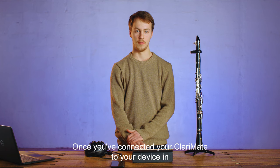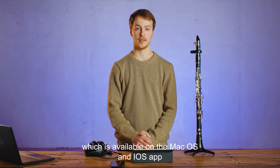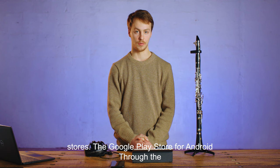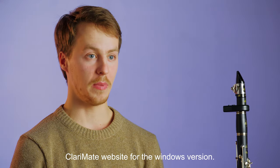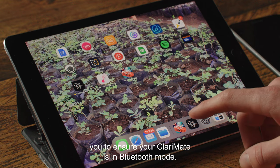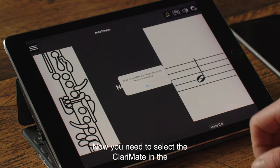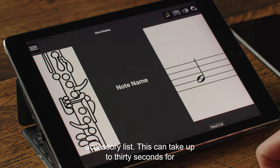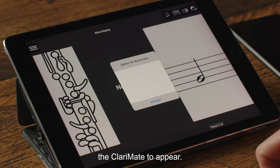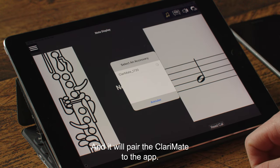Once you've connected your Clarimate to your device in Bluetooth mode, you can now open the Clarimate app, which is available on the macOS and iOS app stores, the Google Play Store for Android, and through the Clarimate website for the Windows version. Open the Clarimate app and it will prompt you to ensure your Clarimate is in Bluetooth mode. Now you need to select the Clarimate in the accessory list. This can take up to 30 seconds for the Clarimate to appear. Click on it and it will pair the Clarimate to the app.